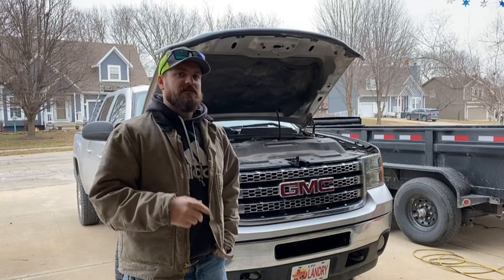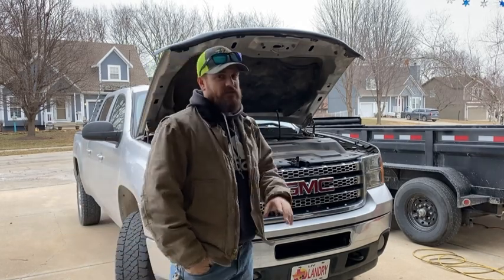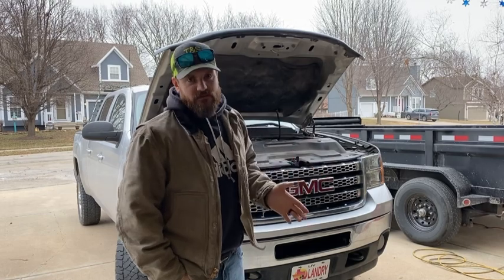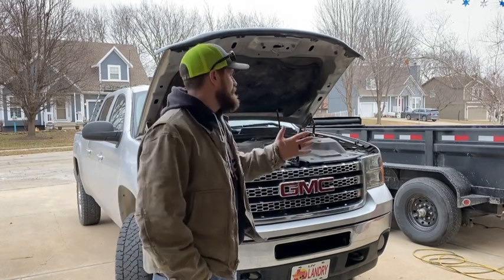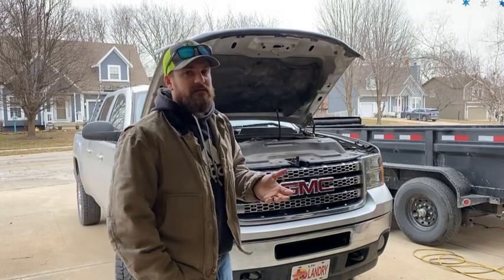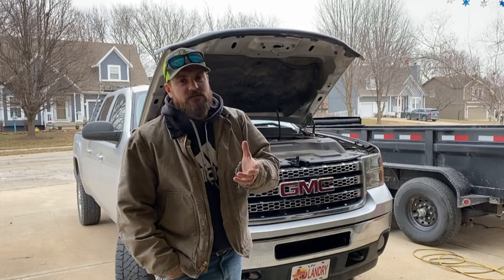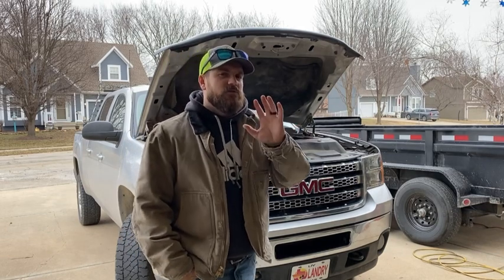Now, I am not a diesel mechanic. I know how to change fuel filters, do oil changes, and I know some basic other stuff. I understand how engines work. I could figure it out, but admittedly, I really don't know a whole lot about diesels. However, I do know how to change the fuel filter on here. I thought it'd be a fun little video just to show you guys real quick how to do it at home. You don't have to take it to a shop, just a little bit of mechanical know-how. So I'll show you guys how I do it.